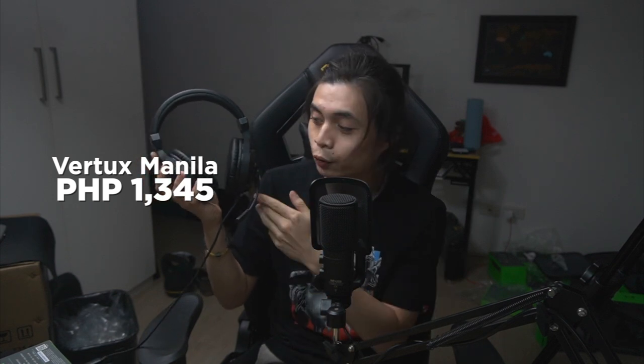Wearing the Manilas and playing some classic hip hop music, there is noticeably less bass compared to the other two headphones, but clarity is the most important factor — and this is actually not bad because even with less bass, the sound is still pretty crisp. Microphone test of the Vertux Manilas: one, two, three, four, five, six, seven, eight, nine — the quick brown fox jumped over the lazy dog. The Vertux Manilas will cost you 1,345 pesos.